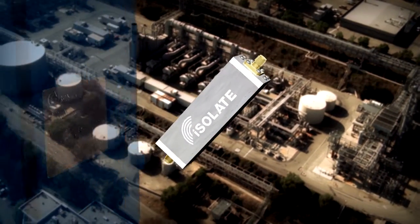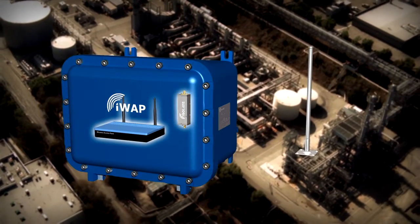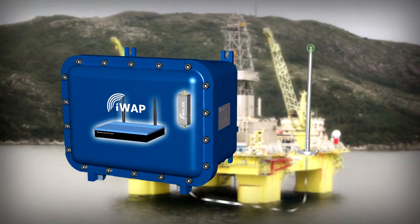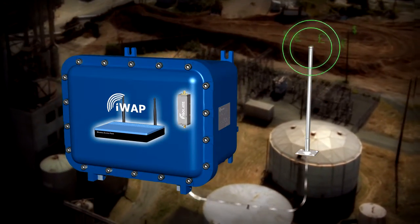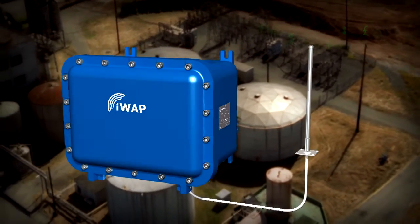For use with any standard wireless equipment — for example Wi-Fi access points, RFID readers, Bluetooth and GSM equipment — the Isolate 500 makes any RF output intrinsically safe. This means that any antenna can now be deployed in hazardous areas, allowing both cost savings and significant performance gains.